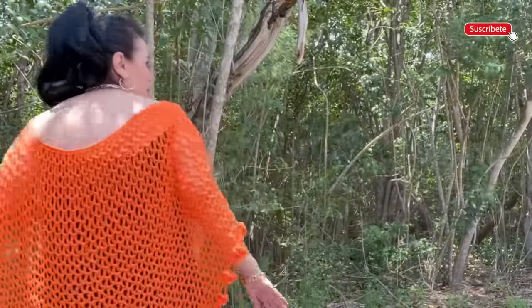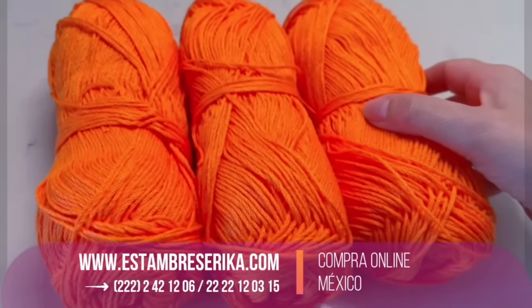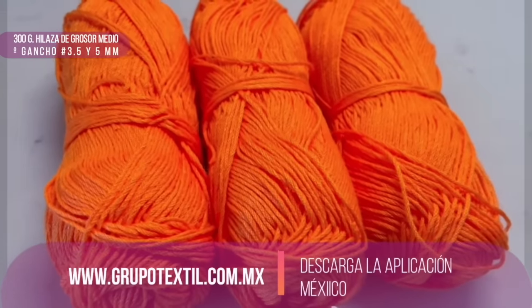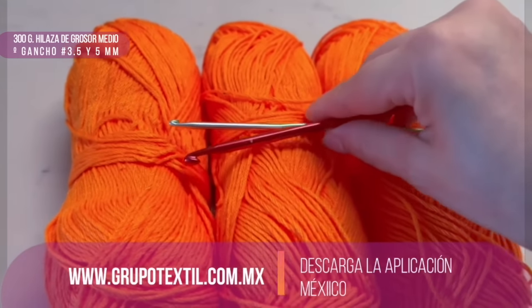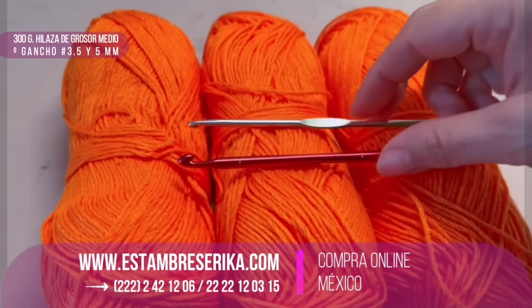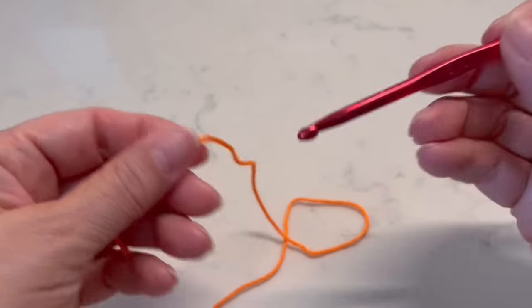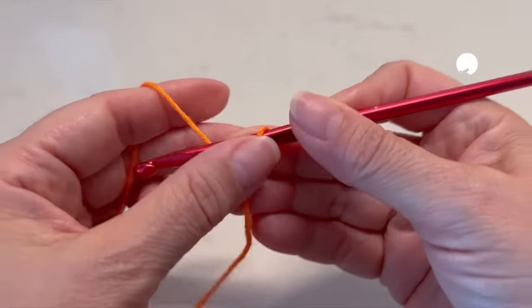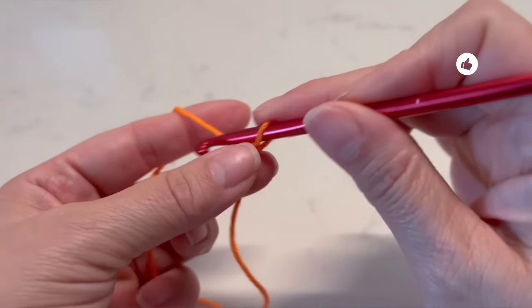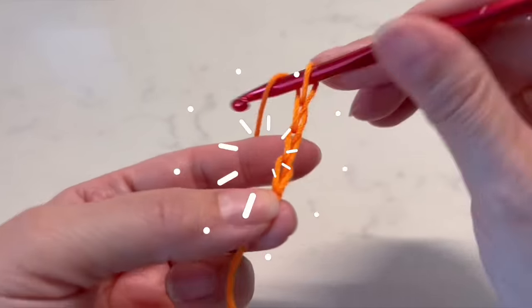For this poncho, standard size, we are going to need 300 grams of yarn and two different hooks: 3.5 millimeters and 5 millimeters. With the 5mm hook and one thread of this material — which is between light and fine weight — I will start making 100 chains.